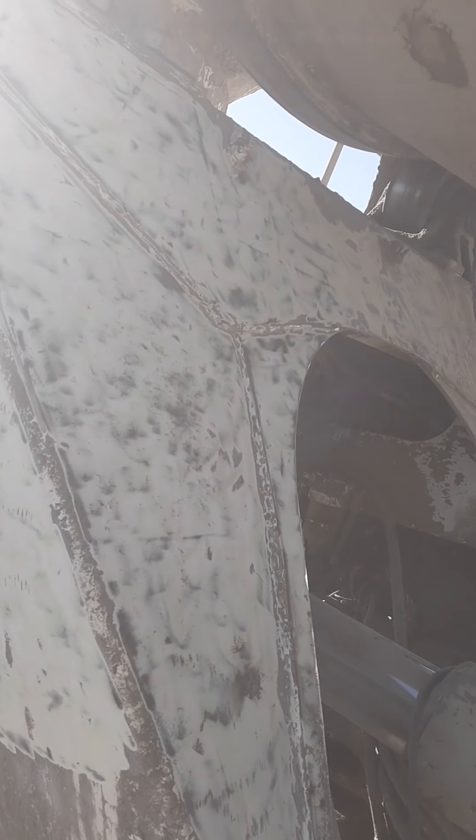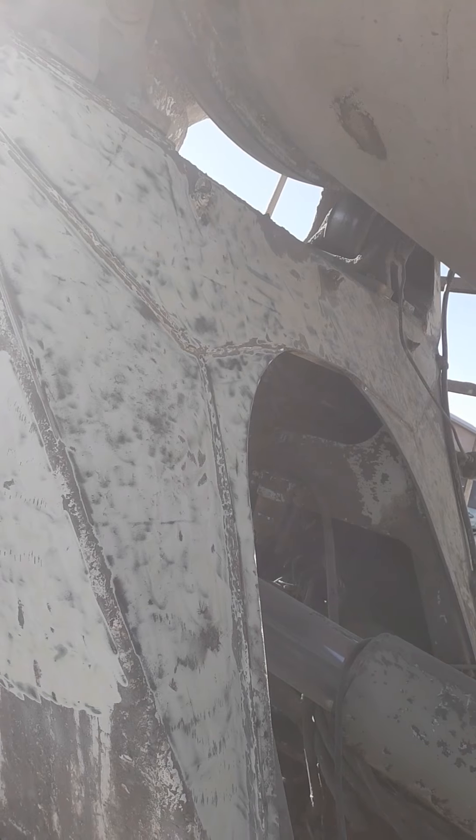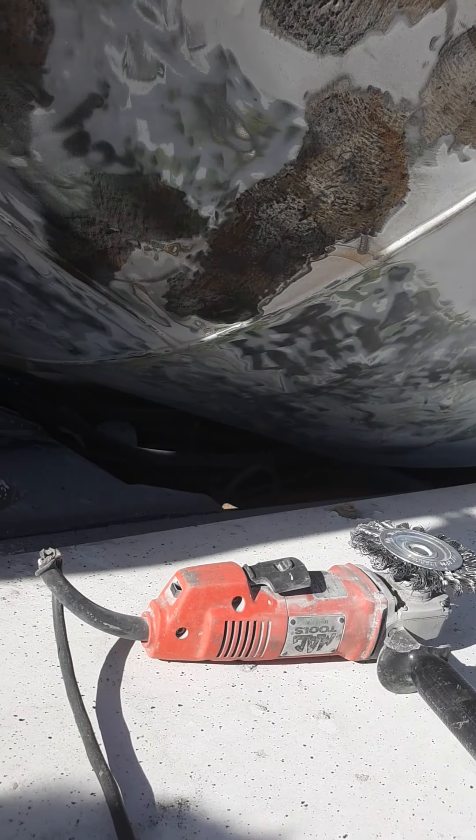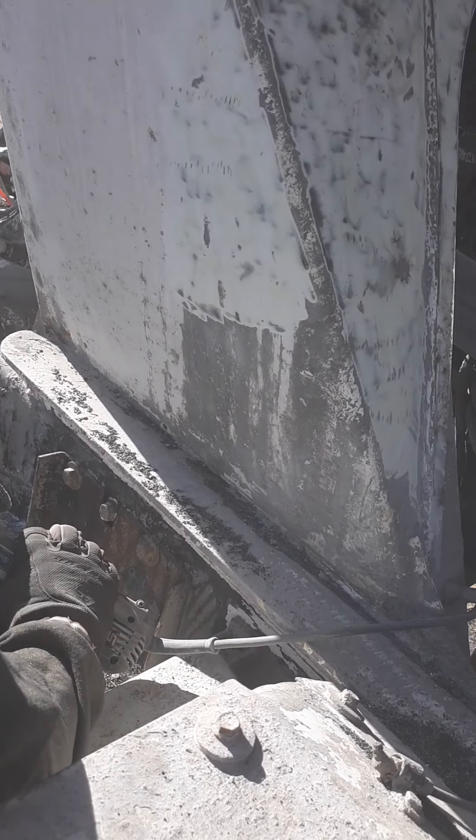So that's pretty minimal pressure, pretty minimal effort. As you can see, that's some pretty thick stuff there. Honestly, I think this is the way to go as far as cost effectiveness.